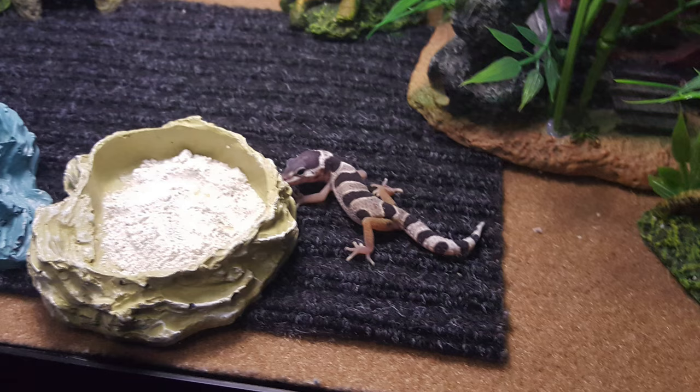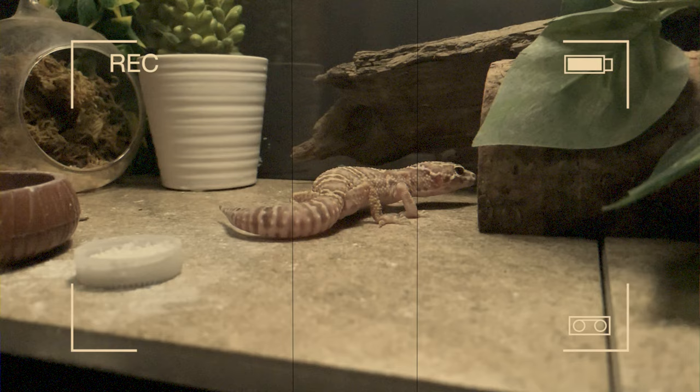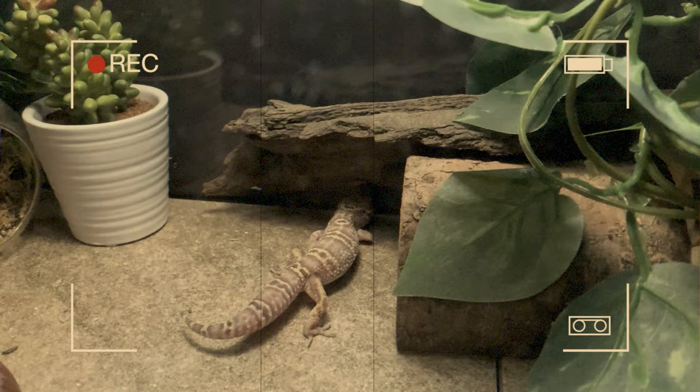Baby leopard geckos in general tend to be super skittish, especially tiny little babies, and that often doesn't really go away until they're older. So this might be a situation where you just need to be patient. A lot of times with baby leopard geckos, they will hide a lot — even to the point of only coming out at nighttime when everyone else is asleep and the house has calmed down. That's when they'll come out to eat, use the bathroom, and explore.